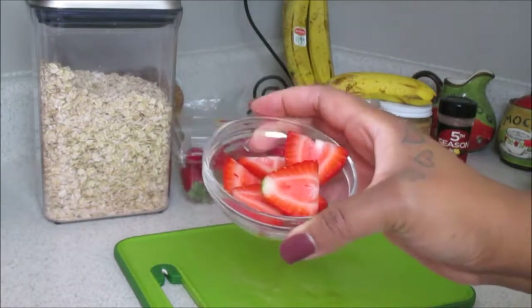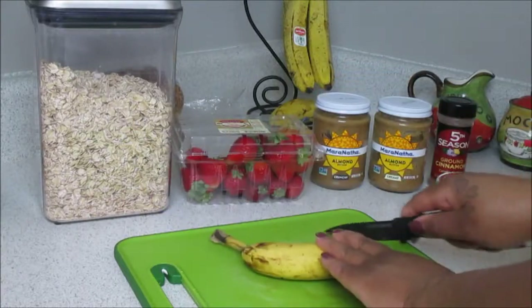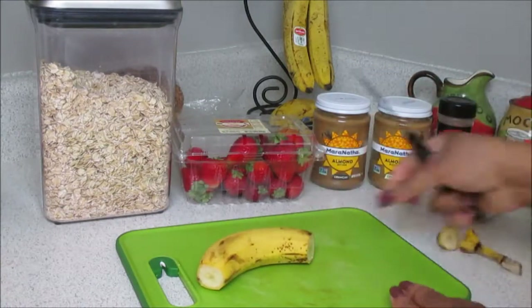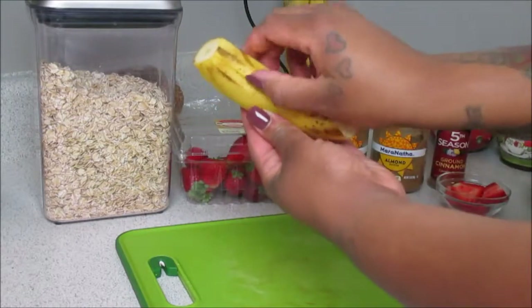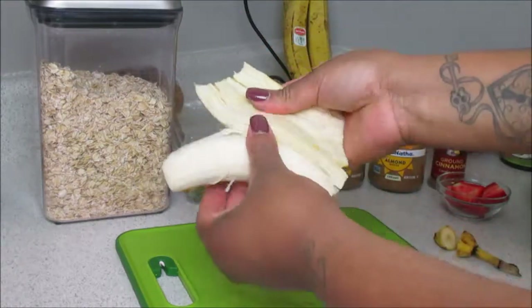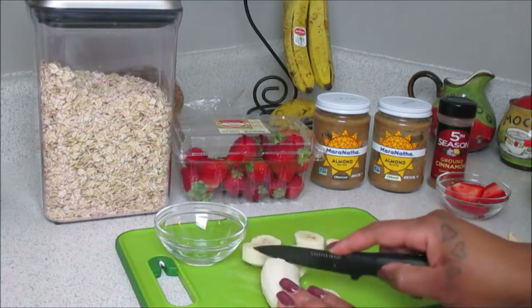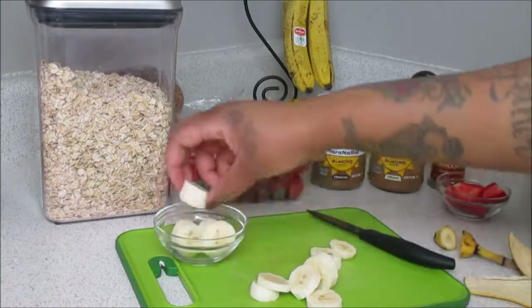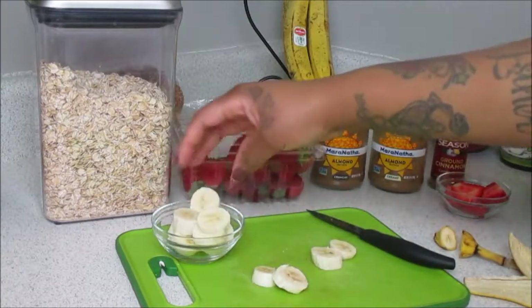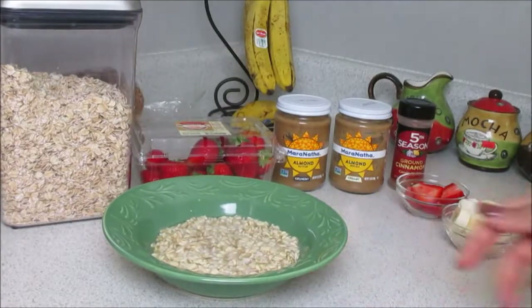Now taking a banana — I just used a small one because I was really not super hungry but needed something to fill me up. I simply slice the skin down the center and peel it off. I like my bananas really really ripe — it gives me that sweetener effect I'm looking for in my oatmeal bowls and keeps me from adding honey.